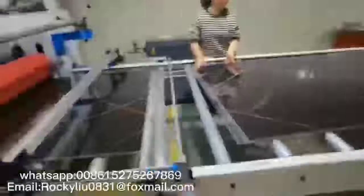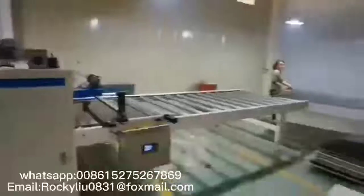From the video, you could see the laminating effect is perfect. It's a very high-gloss effect.